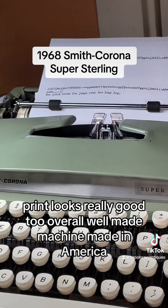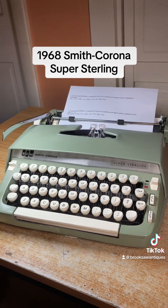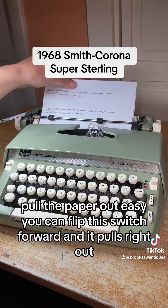Print looks really good too. Overall well-made machine, made in America. Very popular color too. Pull the paper out easy — you can flip this switch forward and it pulls right out.